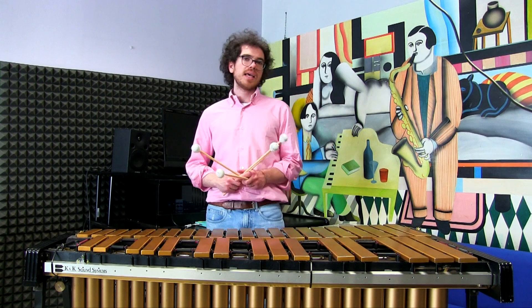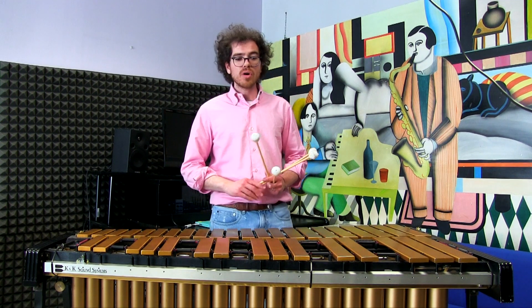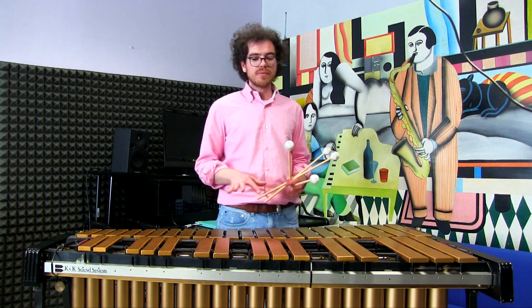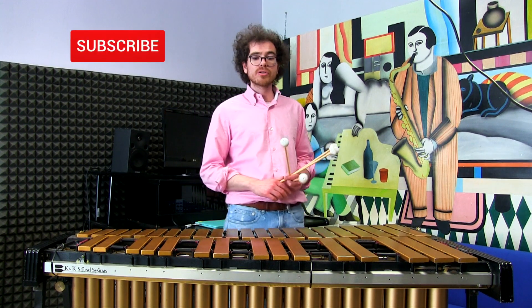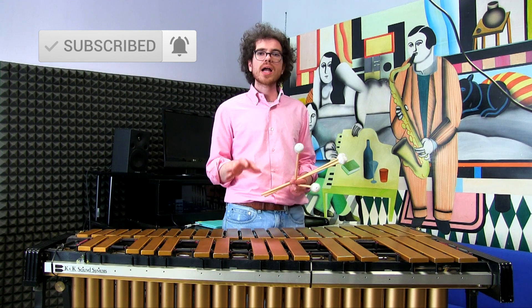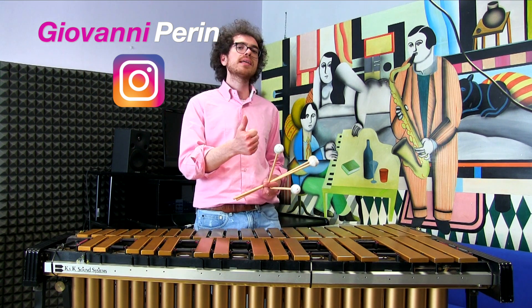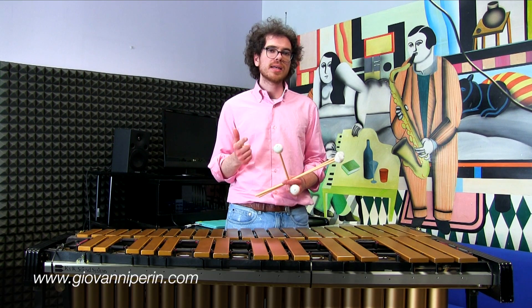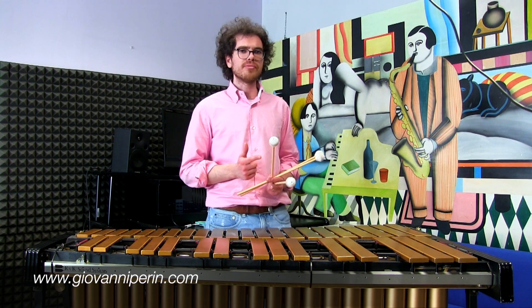Pick one chord a day — a chord that you already know and are familiar with, or a chord you just found interesting, maybe you transcribed it from a recording and you particularly like the sound. Try to work on the voicing in this way: first, do it chromatically up and down the keyboard, and second, play it through the circle of fifths.